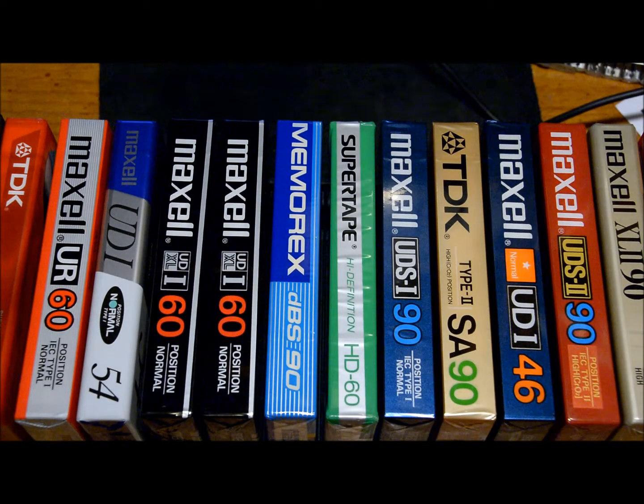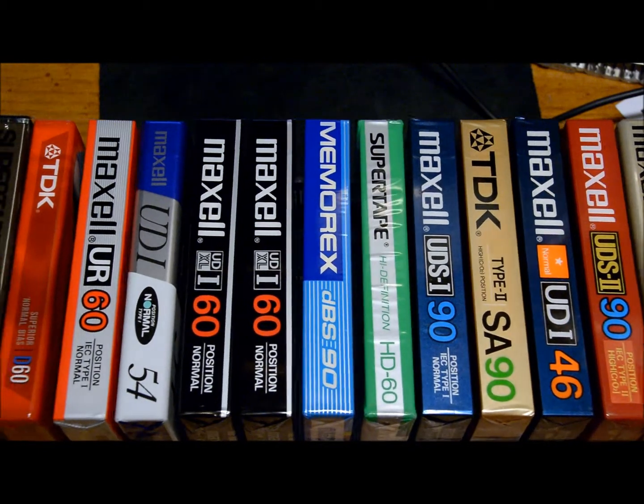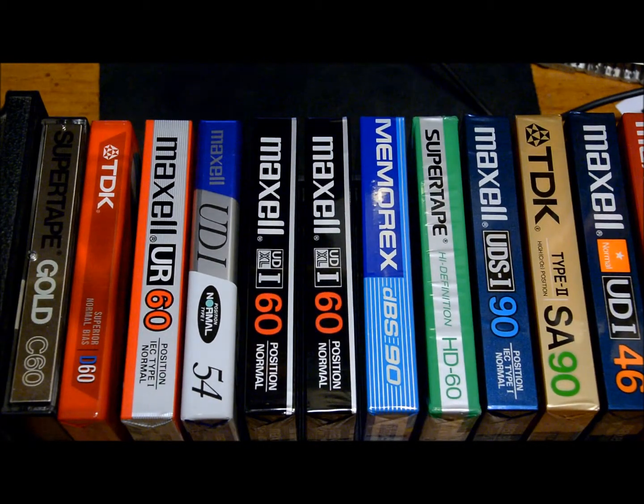Here's my collection of vintage cassette tapes I've recently got on eBay — they're all still sealed in the package. I'll go ahead and go through these individually with you. Most of these are from the mid to late 80s; there are a few that are newer or older and I'll specify those.